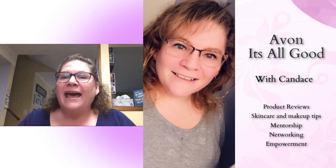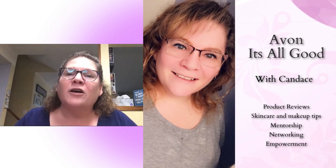Hi, I'm Candice. I'm here with Jessica. I'm so excited to do this collab with her. We've been talking about this for a while ever since we saw a little tip. My YouTube is Avon It's All Good with Candice — tips and tricks and wonderful things all about Avon.